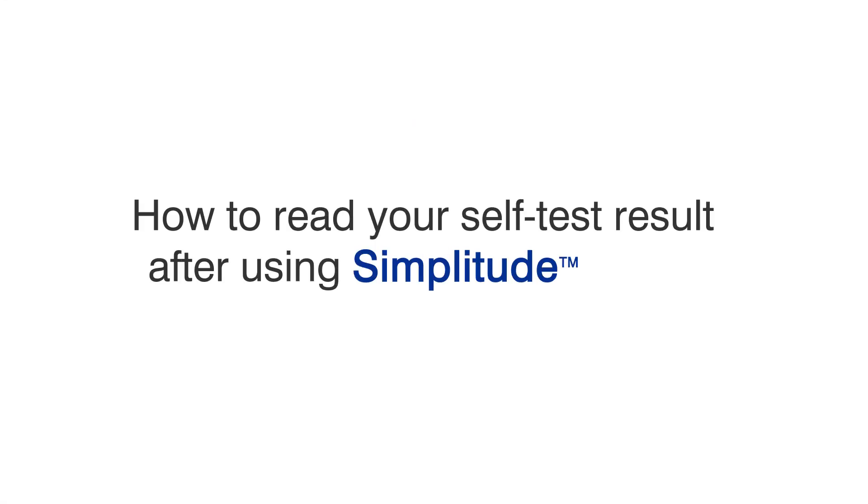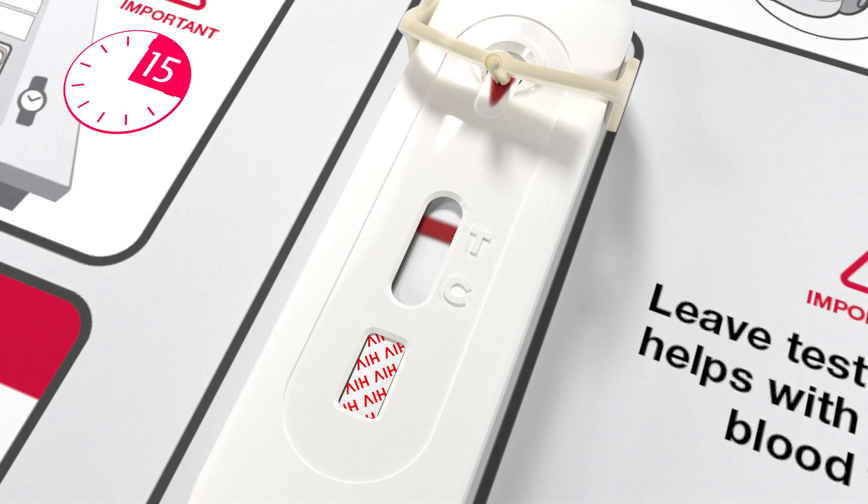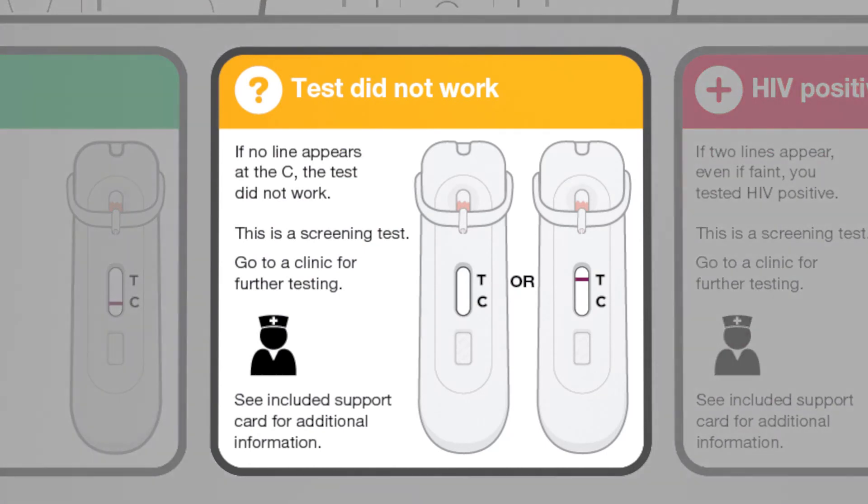How to read your self-test result after using Simplitude by me. Remember the test should be done three months after exposure. If there's no line next to the C, even if there is a line against the T, the test didn't work. You need to do another test or go to a clinic for further testing.